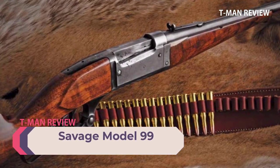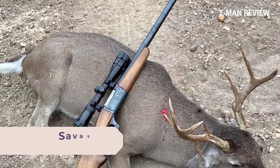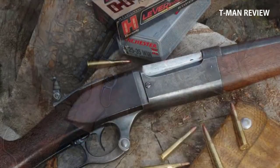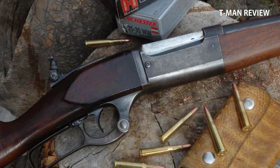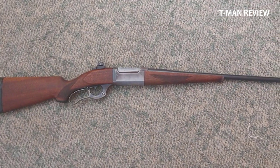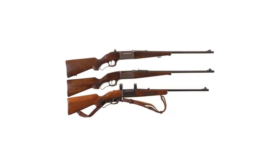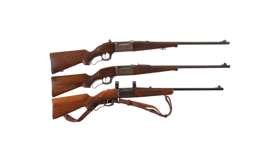Number four: Savage Model 99. The Savage 99 is an internal hammer action with a massive bolt that, although rear locking, gave it the strength to handle somewhat higher pressures than was possible with contemporary tubular magazine lever guns. Perhaps more importantly, Savage abandoned the tubular magazine of the day for the rotary magazine, and later a detachable magazine under the bolt. From the start, this enabled the Savage design to handle more aerodynamic spitzer bullets. The 99 had an internal hammer for faster lock time and a rotary box magazine that meant the rifle could use pointed bullets.